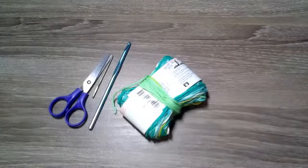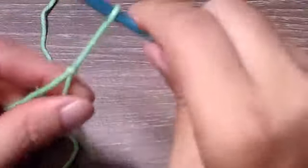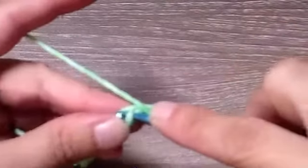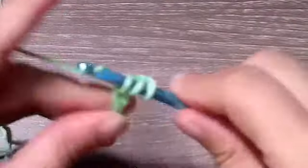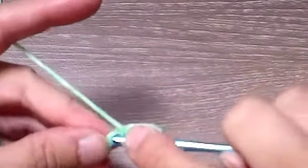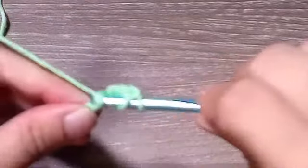Get your hook and your yarn ready and we'll begin. First, we're going to start off with a slip knot on our hook, and then we're going to chain 11. Then we're going to place one double crochet in the third chain from the hook and place a double crochet in each chain across.